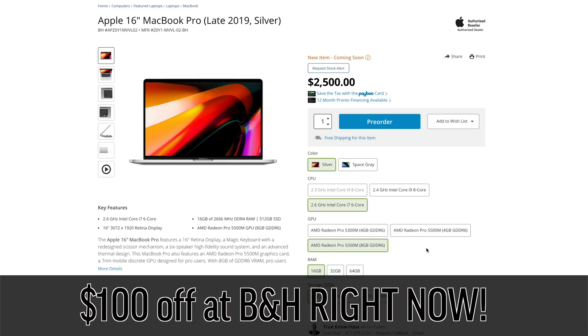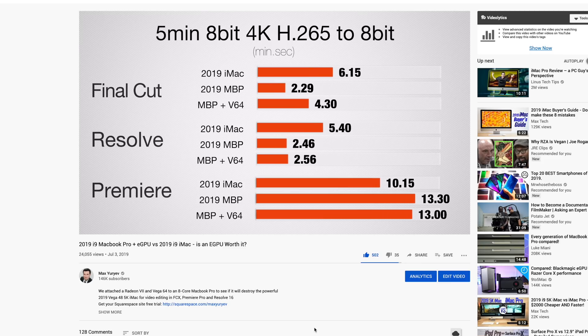If you buy through those links, that helps support the channel. It helps me make detailed videos comparing different laptops — the new generation compared to the old, comparing to an iMac or iMac Pro. Those take a lot of time and money, so thank you for buying through those links. If you want to support the channel, I highly appreciate it.